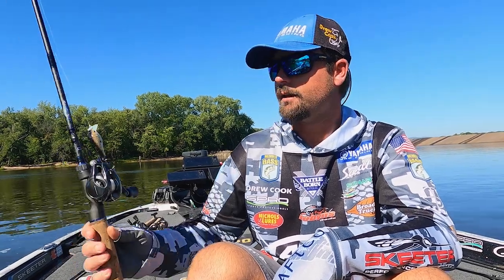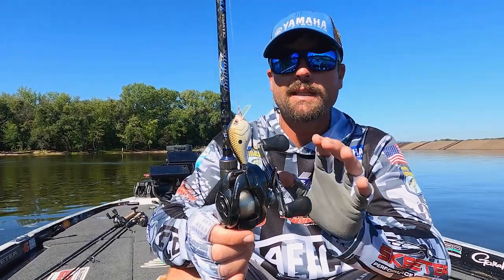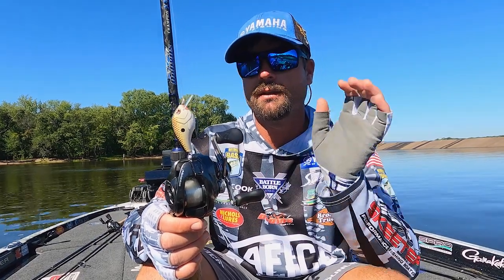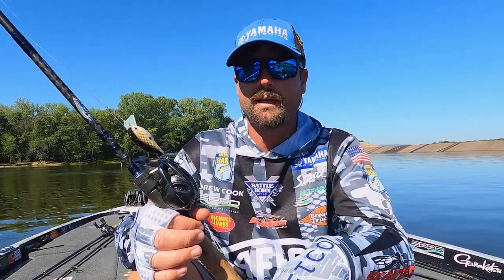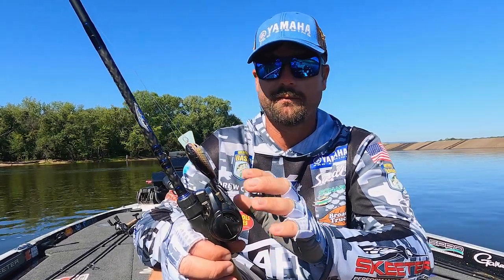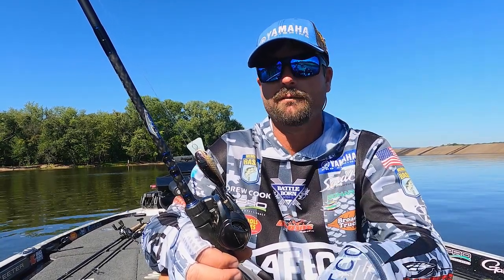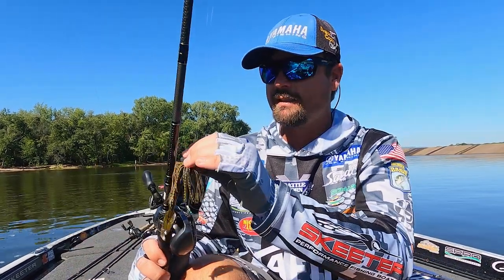Another thing I'm going to have rigged up is a square bill crankbait — this is the Pro Fat Papa square bill. Any shad color works. You want to beat this on anything you can, whether it's wood, rock, whatever. Beat the banks, run it into as much as possible — you really get that reaction when it's deflecting off stuff. I throw this on a 7'0" 6 cranking rod, a little heavier than most people. Line size varies widely depending on how deep I want to get the bait — I've thrown it on 12 up to 20 pound mono. Fishing cypress trees, I'll throw it on 20 pound mono so it rides high in the water and I've got a big line to get them out.